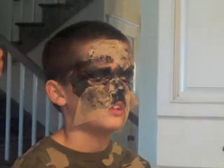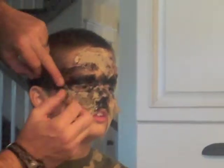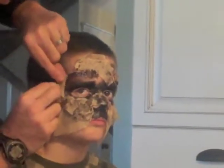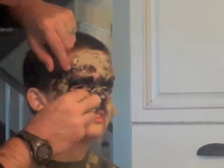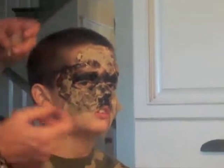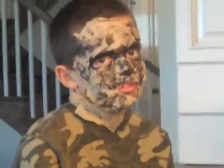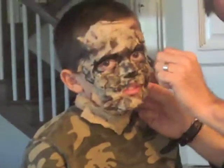We are now in the process of putting on the paper towel — not cheesecloth, paper towel — for Austin's mummy costume. So far it looks really, really cool. Now Austin is almost finished with his towels on him.